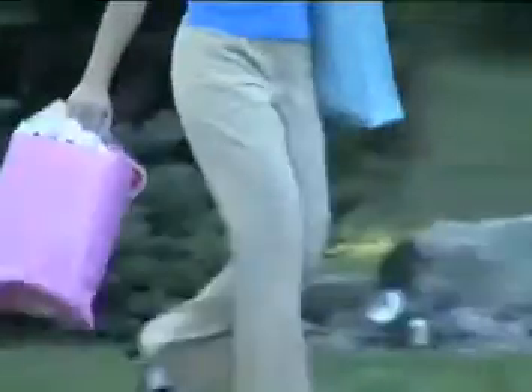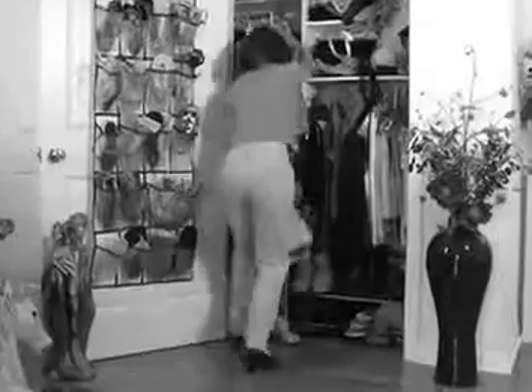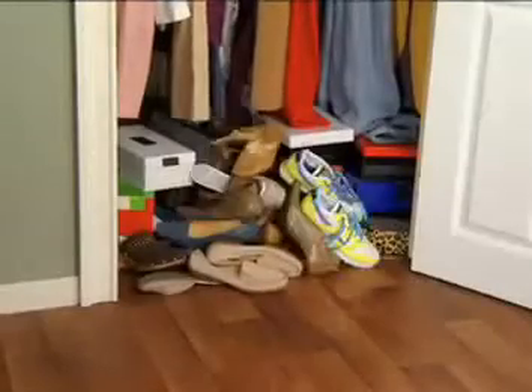Love to shop for shoes, but there's no place to store them. You try stacking them, hanging them, protecting them in their boxes, but you're always running out of room to store more.